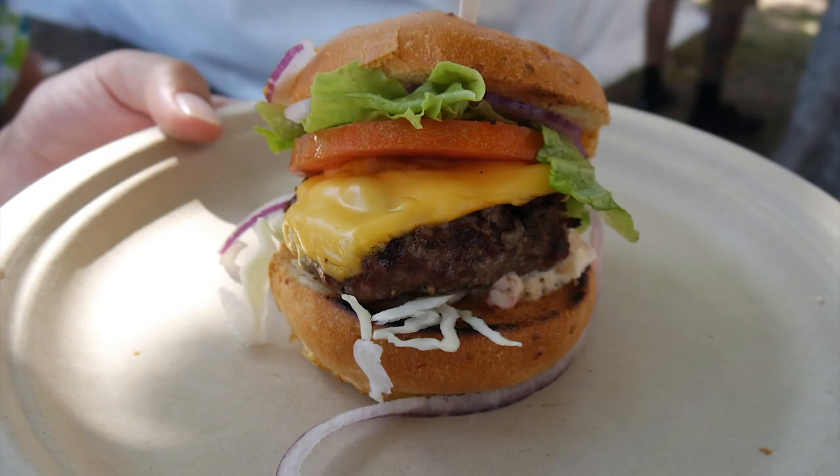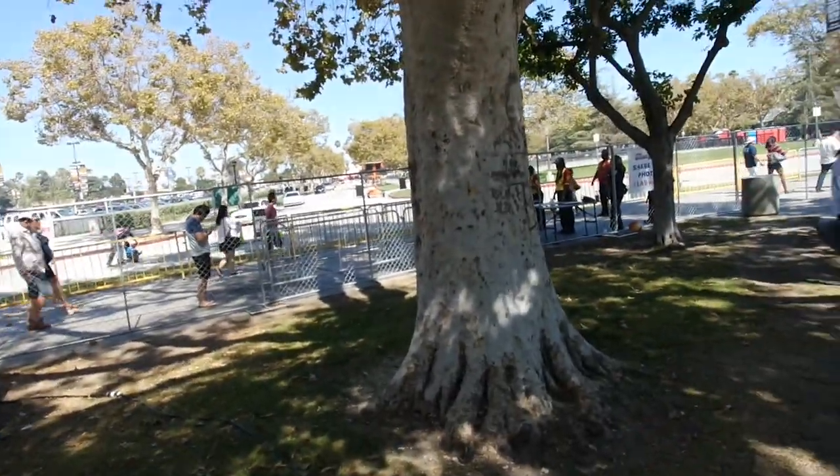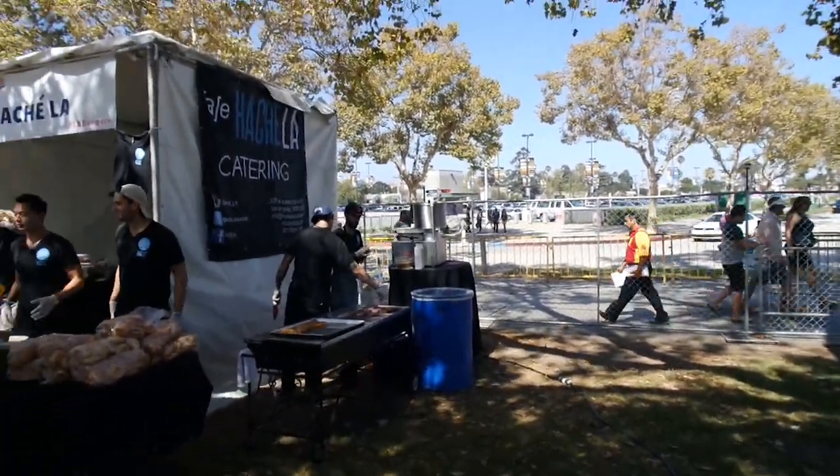Next up is the Karma burger from Hashe LA. I've had this before because I actually know the owner Mick — he has Mick's Karma Bar in Irvine. They're grinding the burger patties on the spot at a food festival, so you can't get a fresher burger than this. Wow, that's intense. I love the karma sauce, which is also made in-house. Hashe is doing everything fresh.